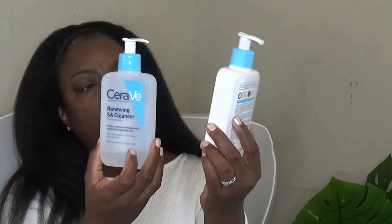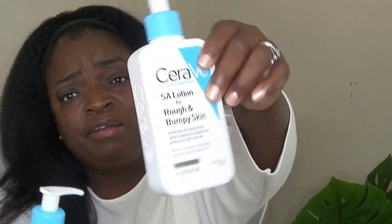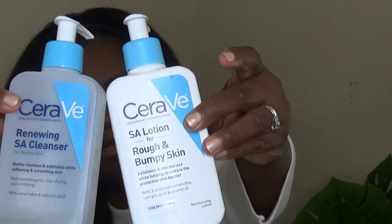I do have some skin care — it's the CeraVe Renewing Cleanser and the CeraVe Lotion with SA — Salicylic Acid, I think that's how you pronounce it. These are what I've been using. I'm almost out of the cleanser — it's really been clearing my skin up. And I'm almost out of the lotion as well. But these will be in my store.